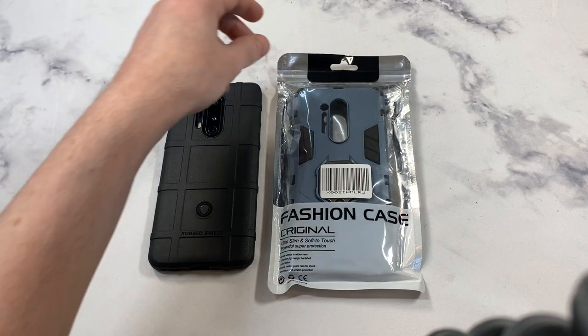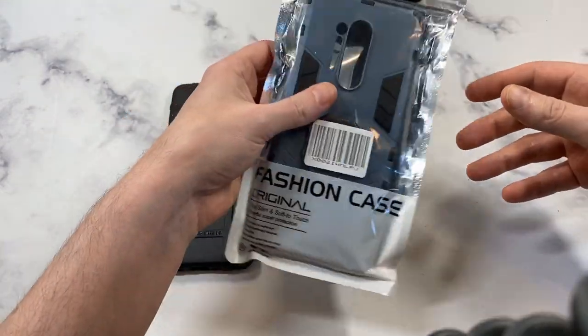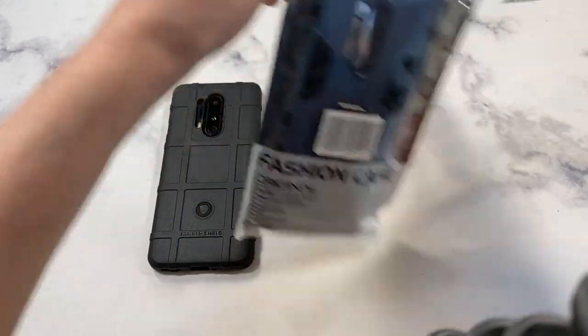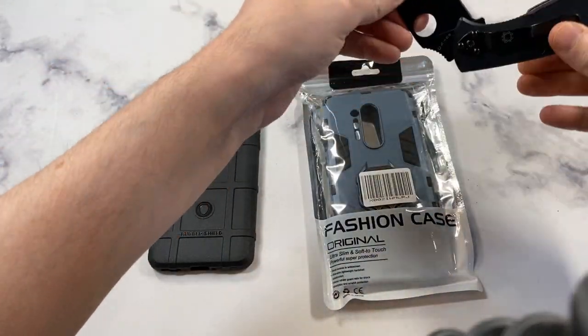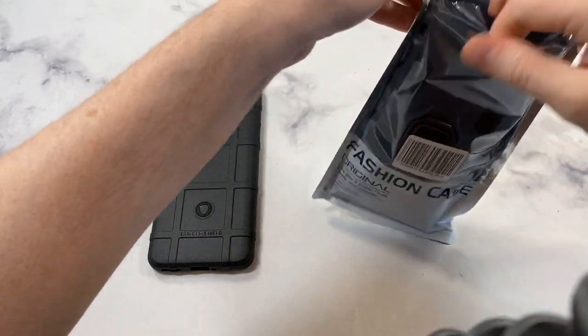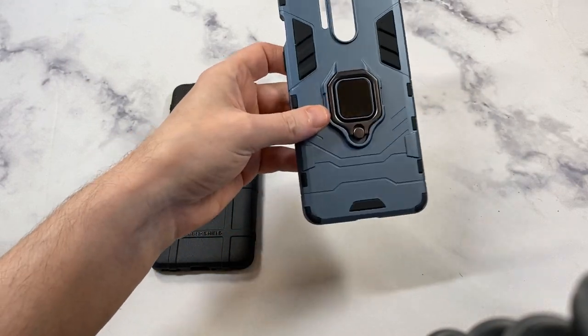That's kind of what I'm here for — to see if it's a hit so you don't have to waste that hard-earned cash. Even if it's 10 bucks, it is what it is. Hopefully it's a hit. Presentation — really nothing to it, let's get right to the unboxing. Can't say anything about the presentation, but who cares if it's actually giving you a nice case. Under 10 bucks, can't beat the price point.